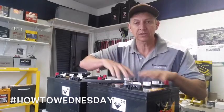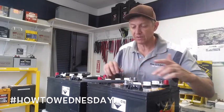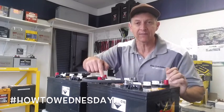So now I've got 12 volts here, and 12 volts here. If you take a multimeter and check at the lug, at the terminal, you would see 12.6 to 12.7 volts.